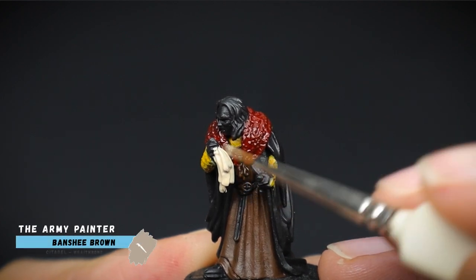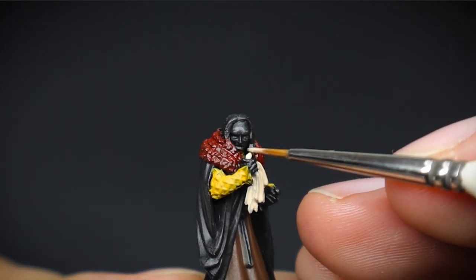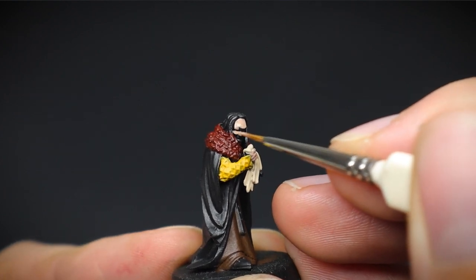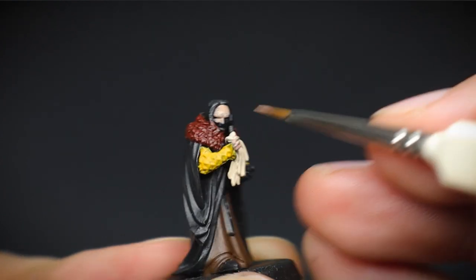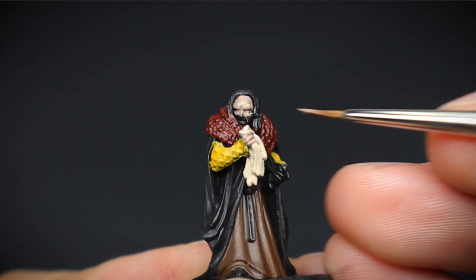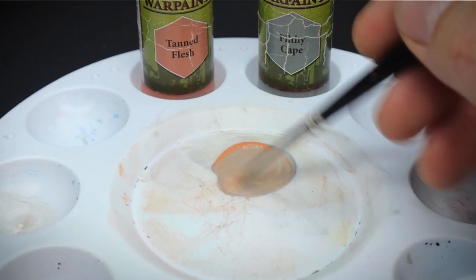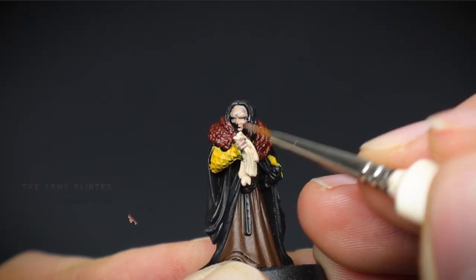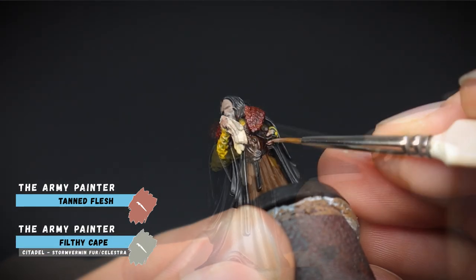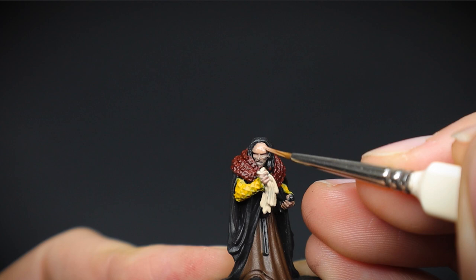The handkerchief in his hand had some banshee brown applied, and was used to give us a pale colour to work from, as this will have some added detail later on. For his face, I wanted something completely different to how I've painted skin before — to give him a pale, pasty, and shady looking appearance. So the skin base colour of Tan Flesh, which is normally my go-to, was mixed with a bit of grey and added to the face and hands. Don't worry about getting any of this paint onto the hair for now, as this will be painted much later so we can tidy it up then.